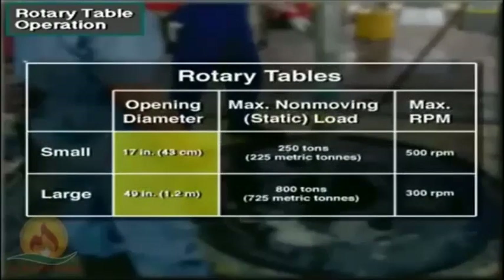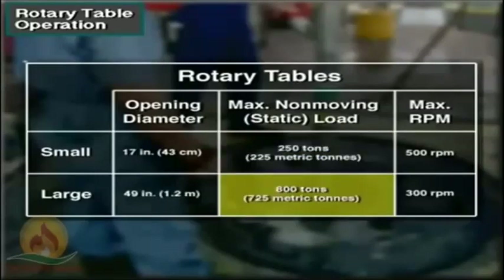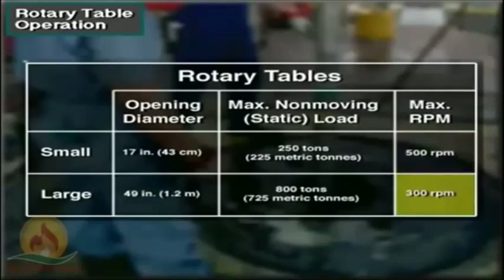Rotary tables have openings that range in diameter from 17 to 49 inches, or 43 centimeters to about 1.2 meters. The smallest can hold a non-moving load of 250 tons, about 225 metric tons. The largest can hold a non-moving load of 800 tons, about 725 metric tons. Some small rotaries can spin as fast as 500 revolutions per minute. Large rotaries spin a bit slower, with upper ranges of about 300 RPM.